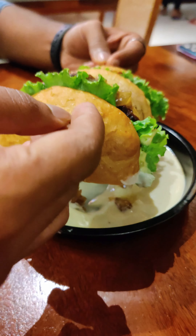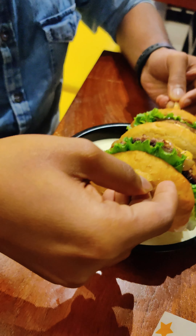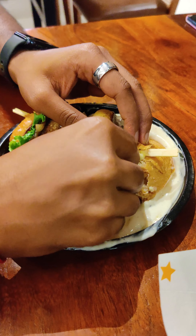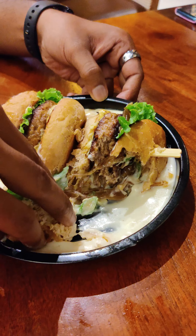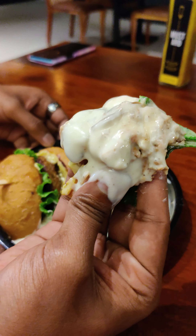You can try the chicken boom. You can try the burger and add the melted cream cheese. You can try the chicken with chicken pepper. You can try the cream cheese. This must be the good stuff.